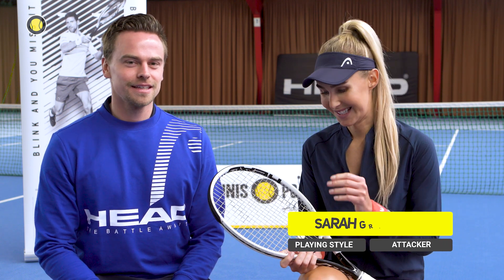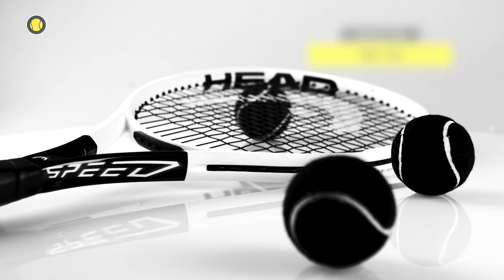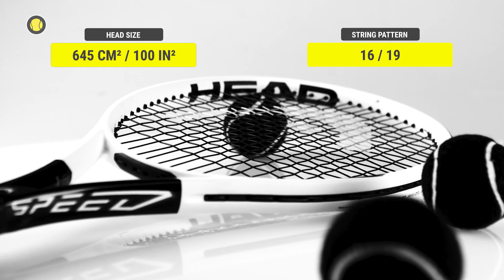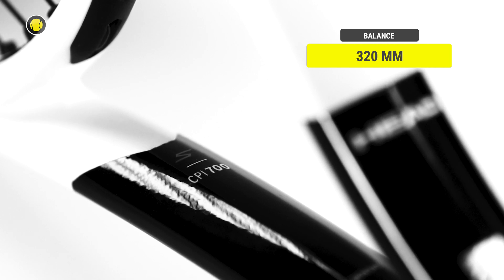Tell us some facts about this racket, Johannes. The new Head Speed S is 285 grams in weight. It has a string pattern of 16x19, which is 100 inch, the balance point is 320, and we have a CPI value of 700 here — so a very powerful racket.